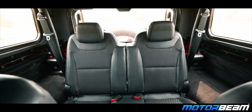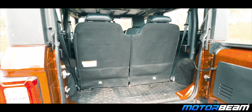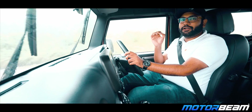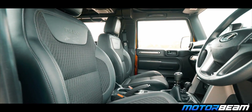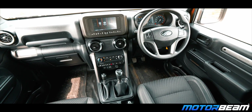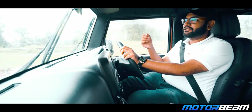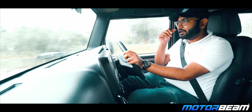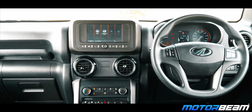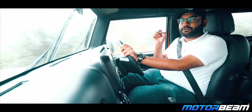The rear seats offer average space. If full-size adults sit there on a long drive, it will be uncomfortable, and ingress and egress is difficult. Overall quality levels have improved and it is a well-finished SUV, but there is a little cost-cutting. There is no rear wiper — which would be useful in the rain — and no reverse camera, though that is manageable. In some areas you can see inferior quality materials.